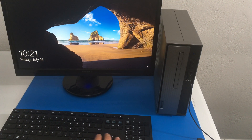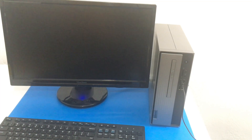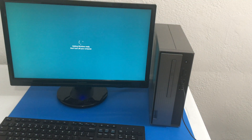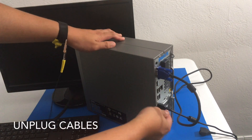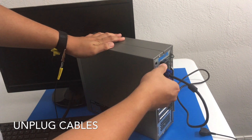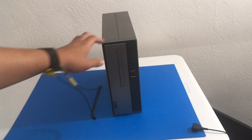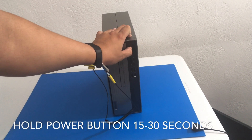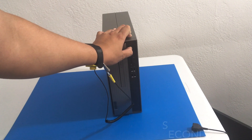First thing we want to do is shut down our computer. Mine had a bunch of Windows updates, so I will fast forward through that. Now the next thing we want to do is unplug our cables — the power, VGA, and the mouse and keyboard as well. After that we want to hold down the power button for a few seconds to remove any leftover or residual energy.